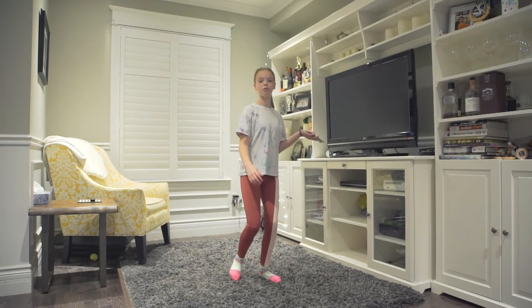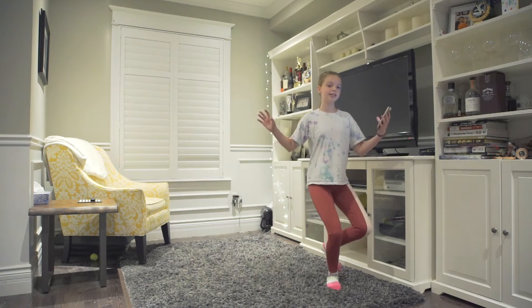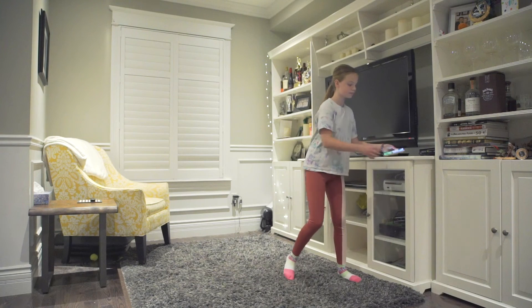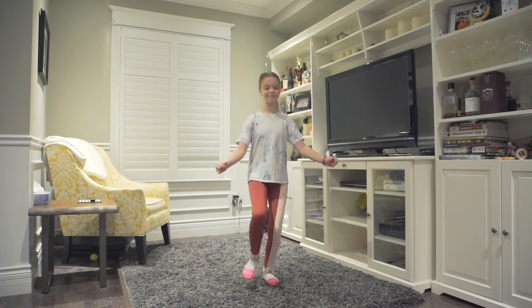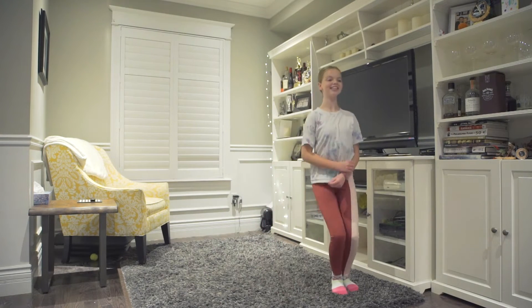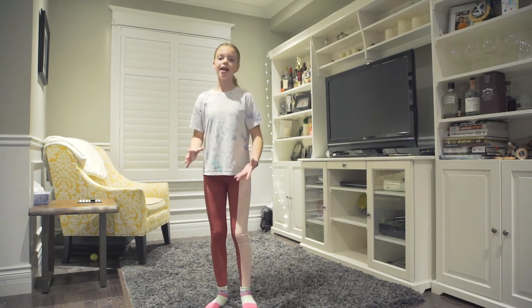So the full sequence so far is: heel, heel, toe, toe, up, down, up, down, over, step. Let's try that. See? Super simple, super easy.